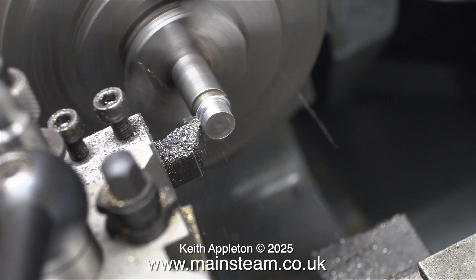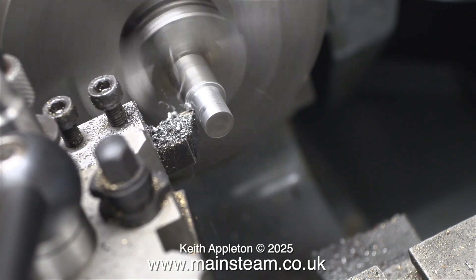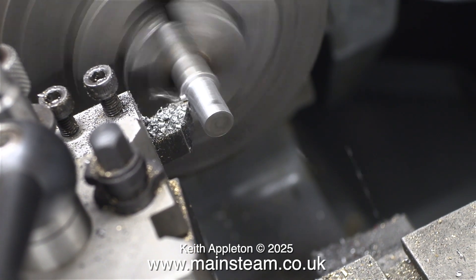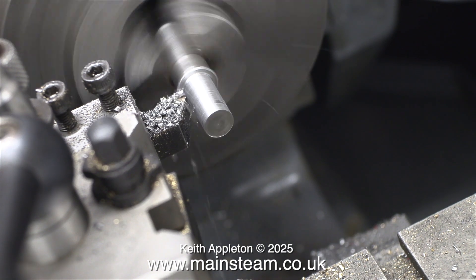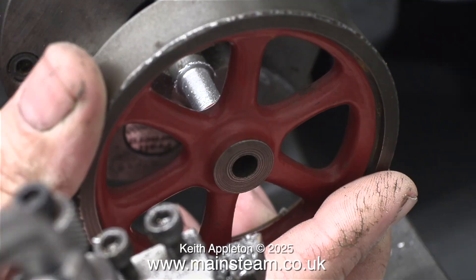What I need to do first is make a mandrel to mount the flywheel on so I can turn it. This is a piece of scrap steel bar that I found in a box and it's perfect for the job. I just need to turn it down to the correct diameter to accept the flywheel.